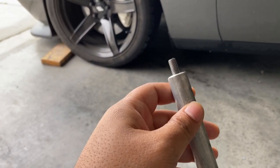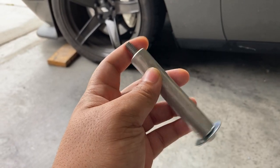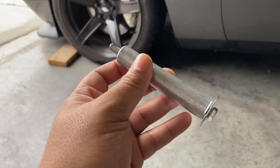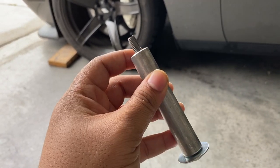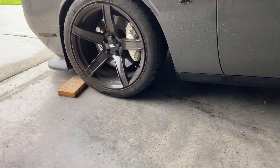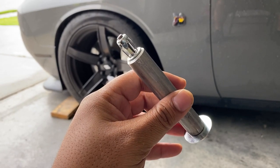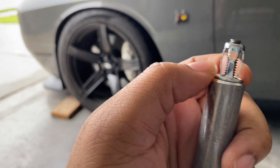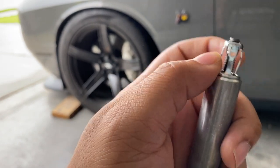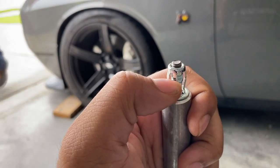As you guys can see, this is the part that would not go on my car because my cross member is non-threaded. So this part does not work on Challengers or Chargers that don't have a threaded cross member. This is the one I got from ZL1 — it more or less looks like the same exact part except it has this rivet, and when you screw it in these areas spread. The threaded part is a little skinnier than the original one I got.